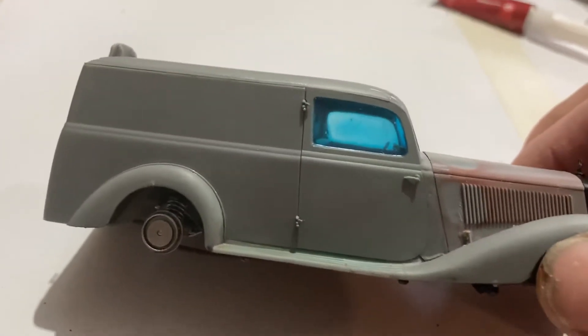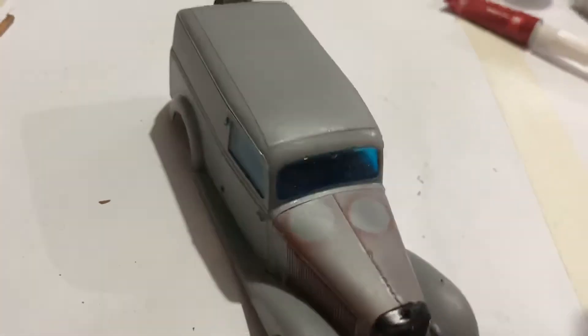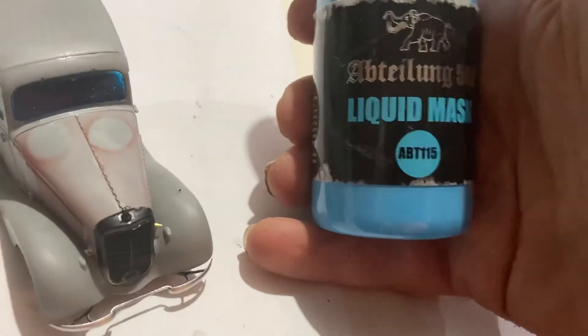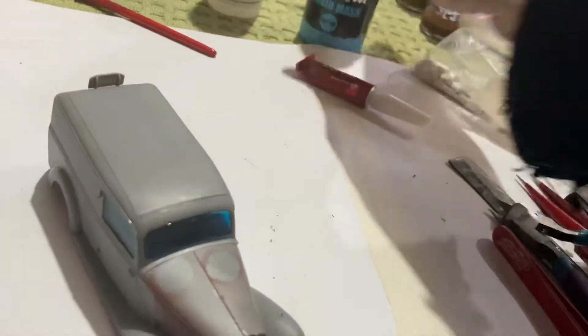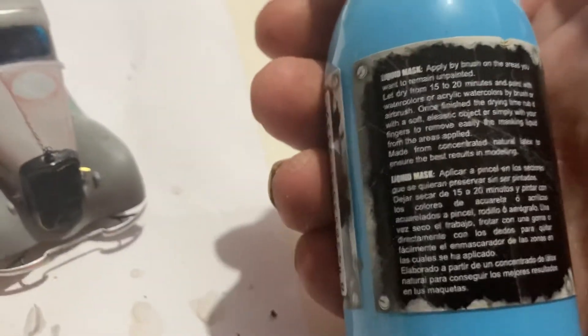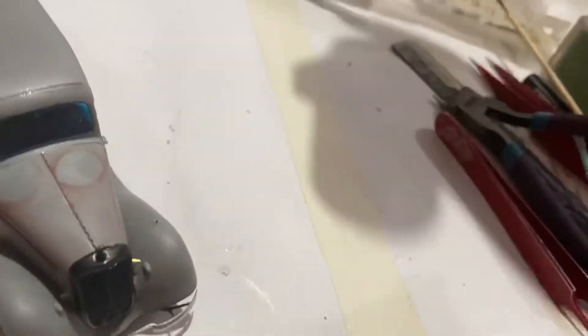I've put some liquid mask on the windows so they're all ready to go. I use this one — I don't know how you say it — 'ab teal lung' 502 liquid mask. It seems to do the job. It says on the packaging that you can't use acrylic lacquers, but I haven't had any issue with that. I've been using this and painting with acrylic lacquers and nothing seeps through or anything — it hasn't done anything to it.